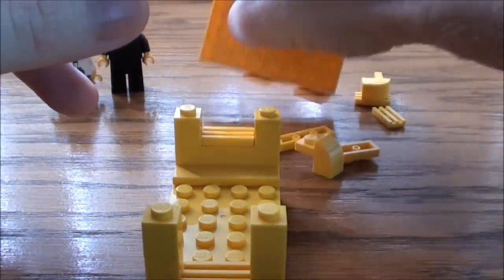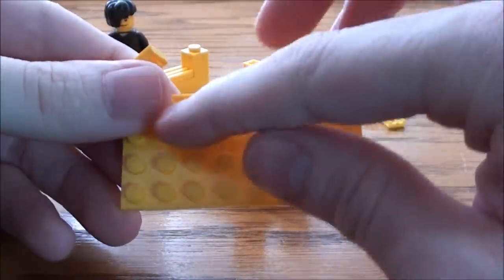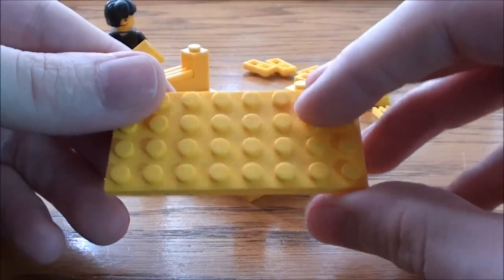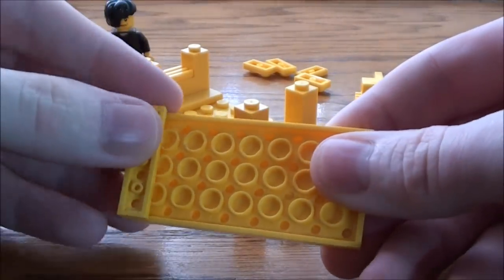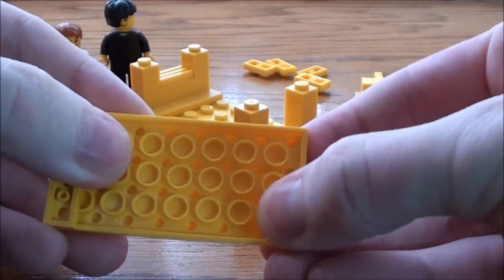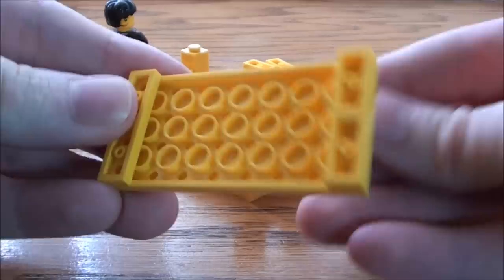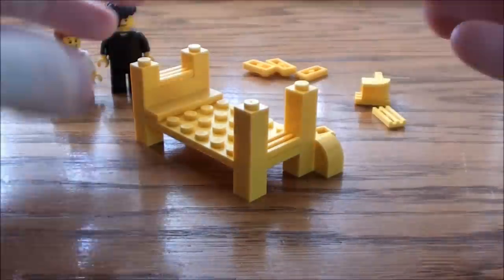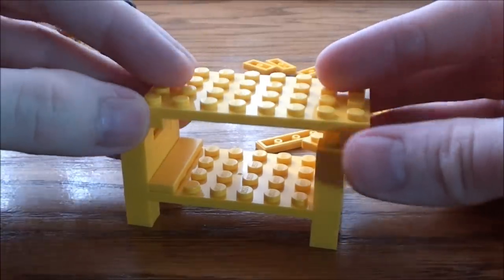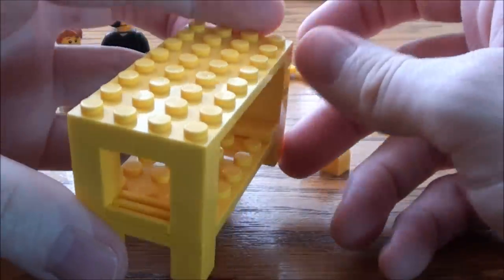And now we're going to take our plate — another one of these 4 by 8 plates — flip it over and I'm going to put two of these 1 by 4 plates onto the bottom. I didn't have another one, I couldn't find it, so I'm just using two of these 1 by 2s, but that's fine. Something like this. And I'm simply going to place it on top of here. And this will be our second bunk to our bed.